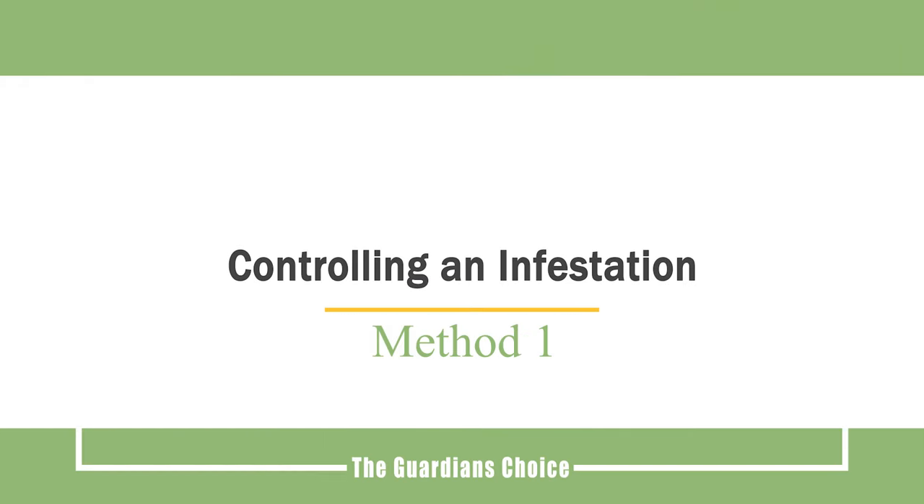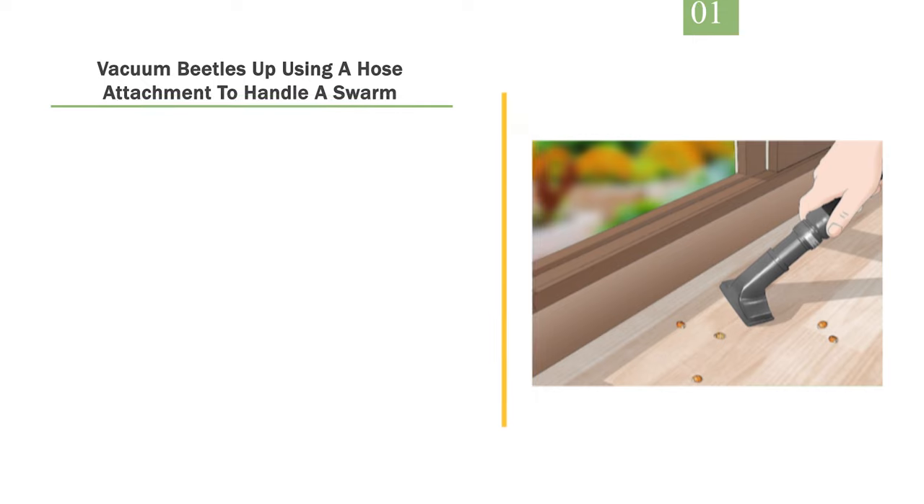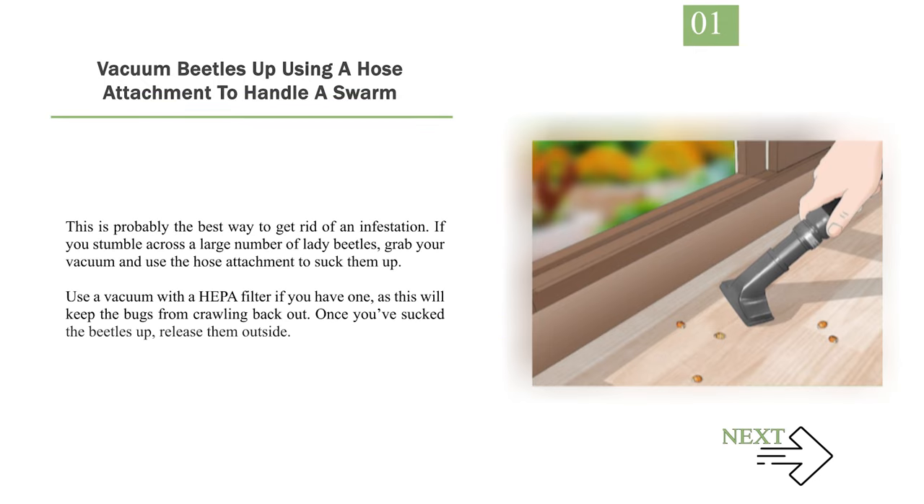Method 1: Controlling an infestation. Number 1: Vacuum beetles up using a hose attachment to handle a swarm. This is probably the best way to get rid of an infestation. If you stumble across a large number of lady beetles, grab your vacuum and use the hose attachment to suck them up. Use a vacuum with a HEPA filter if you have one, as this will keep the bugs from crawling back out. Once you've sucked the beetles up, release them outside.